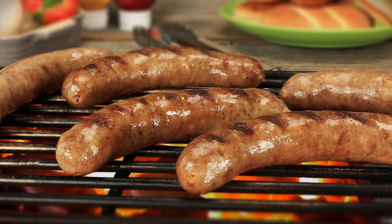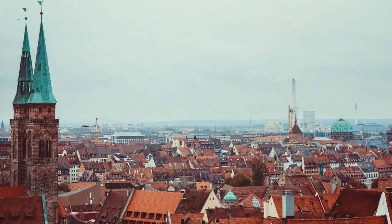Today we're making brats — more specifically, the brats typically from the Nuremberg region in southern Germany. It's by far the easiest sausage you can make.